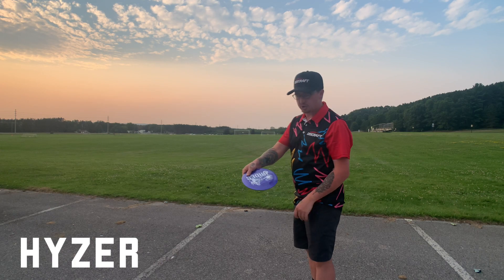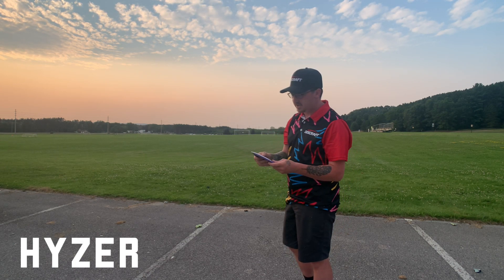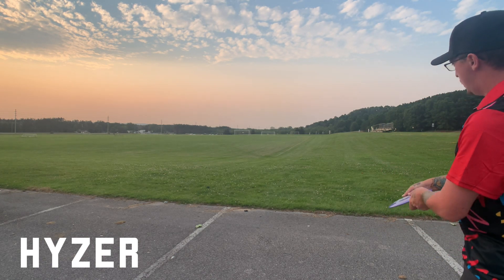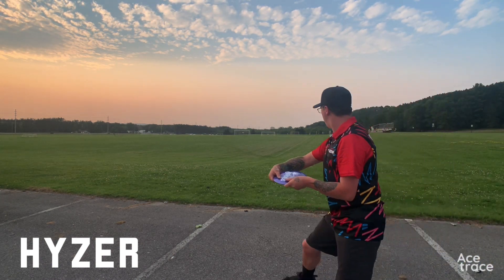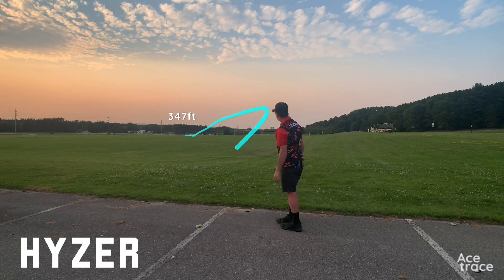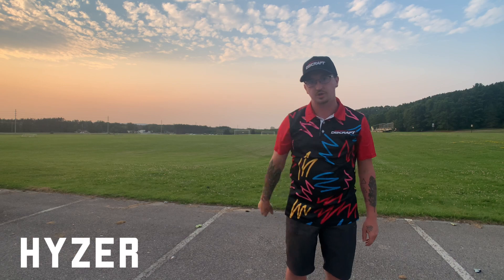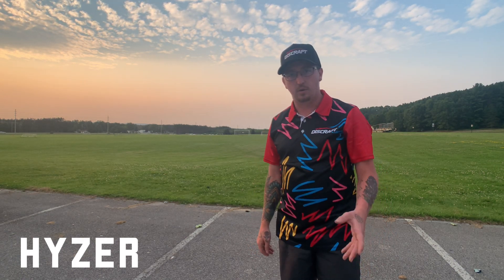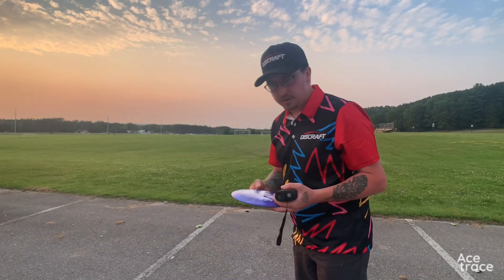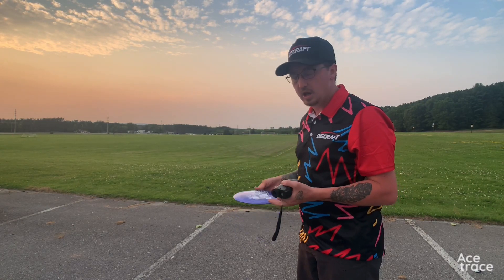Now I'm going to throw one with straight hyzer out of the hand to see how it flips up, and what it does in the tailwind — whether it holds the hyzer line or flips over and rolls. Wow, it just stood up a little bit, glided forever, went straight, and got a nice reliable finish. I'd say about 320 to 340 feet. That felt really nice out of the hand — great flip up, held its line and just kept going. I measured it at 347 feet using my Bushnell 850.